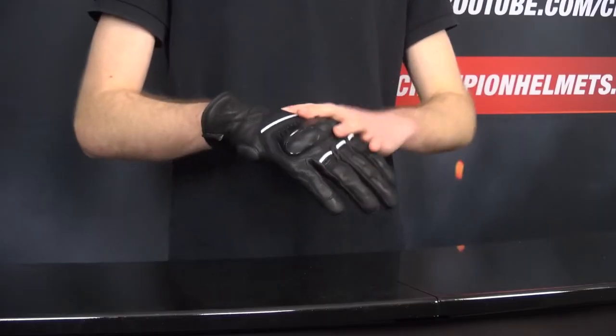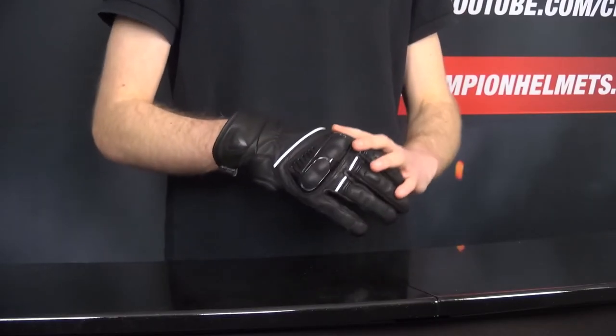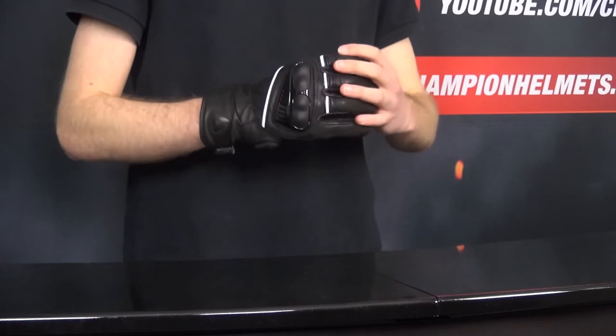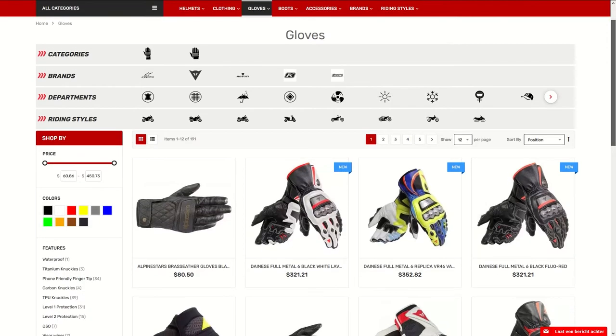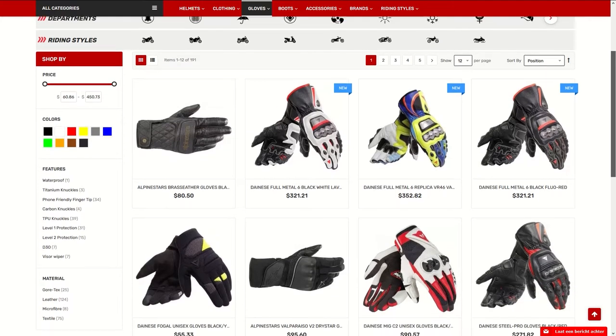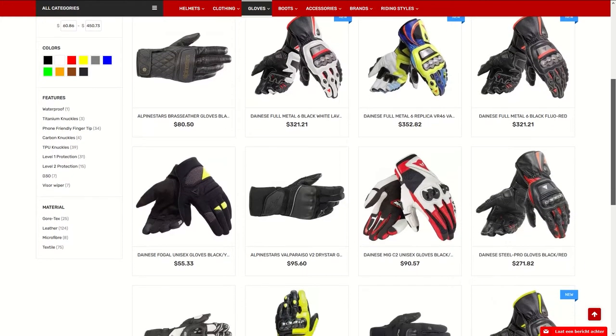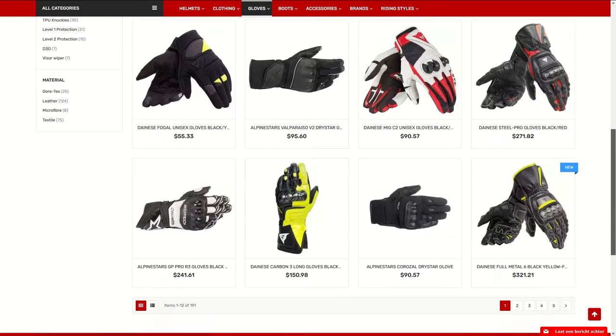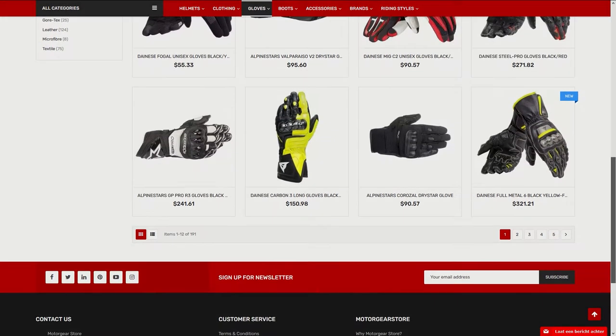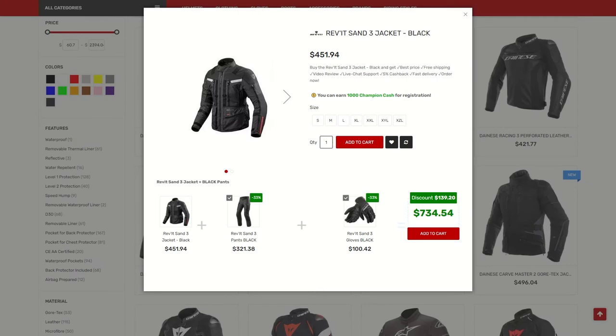For weatherproofing, these gloves are coming fully waterproof with not just water-resistant finishes on the outside, but a Hydratex Z-Liner laminated onto the interior to keep your fingers dry. If you're curious to learn more about the Revit Hyperion H2O gloves, make sure to check out ChampionHelmets.com where we have our lowest price guarantee and plenty of bundle deals. If you have any questions, you can also reach out to us via our live chat.